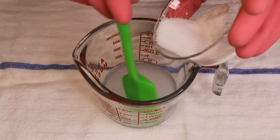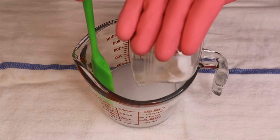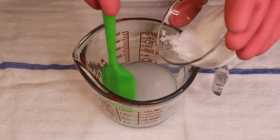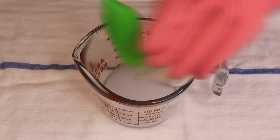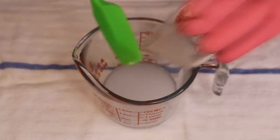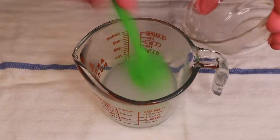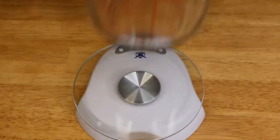If you ever mix water into lye, it's a safety issue because you will create a little volcano that shoots caustic substance at you, and most likely you'll get burns or burn surfaces around you. I always try to do it slowly and a little bit at a time for the same reason, to prevent it from splashing.